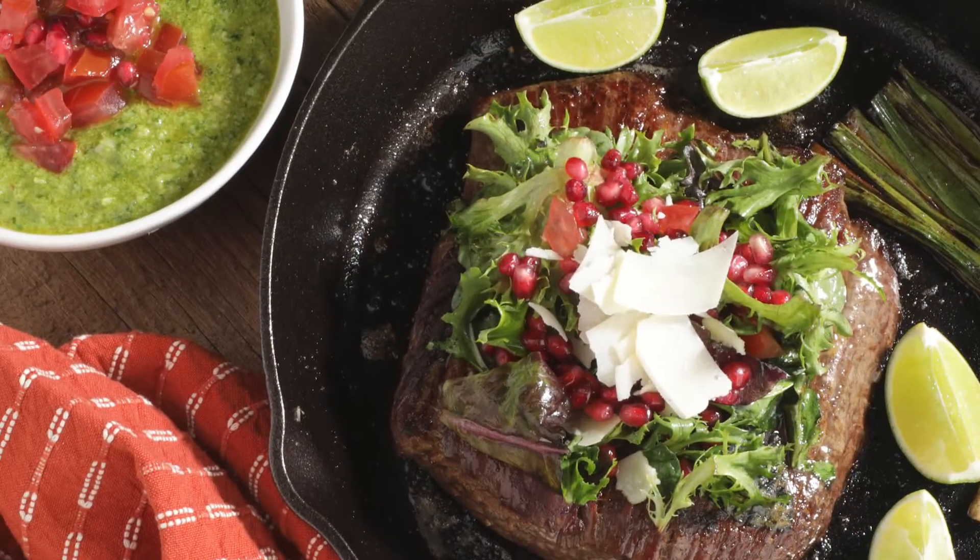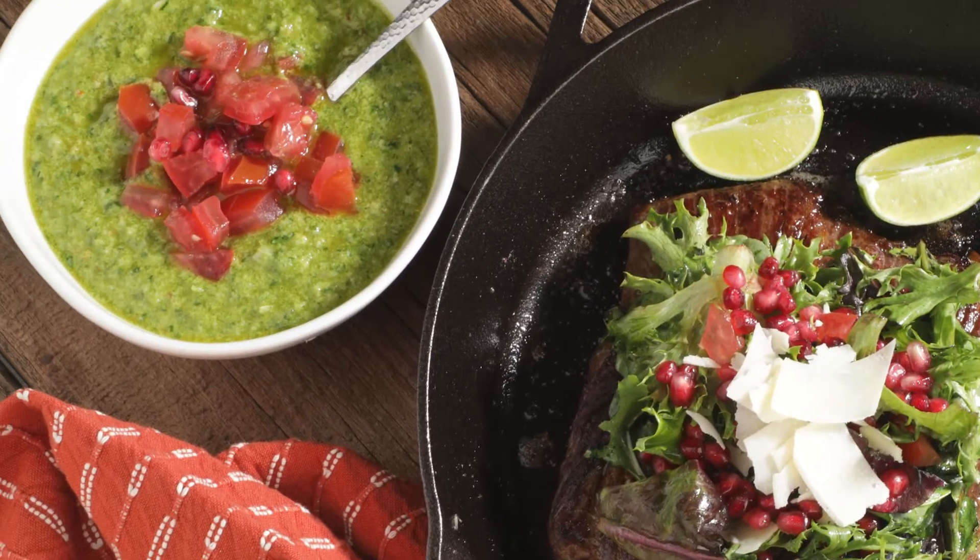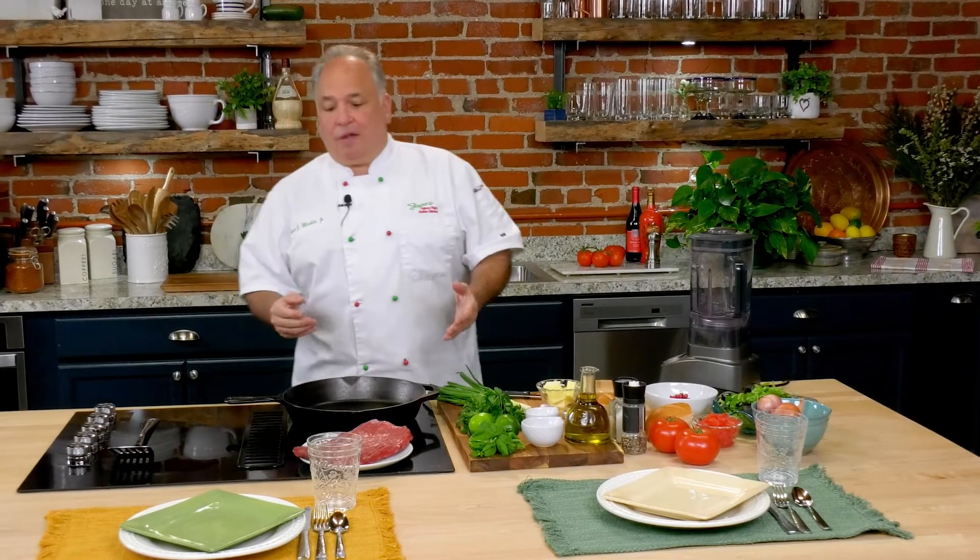I'm Chef Jasper and today we're in the kitchen preparing cast iron flank steak with a tomato, basil, fresh herbs salsa. You're gonna absolutely love it and it's pretty simple to prepare — that's why I like it a lot. So let's get started with the flank steak.